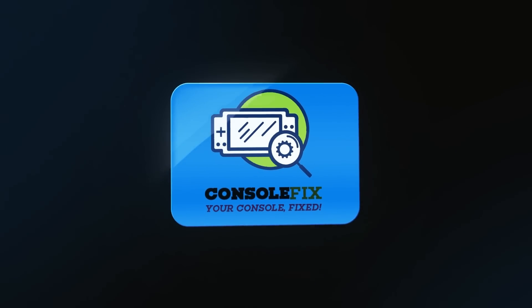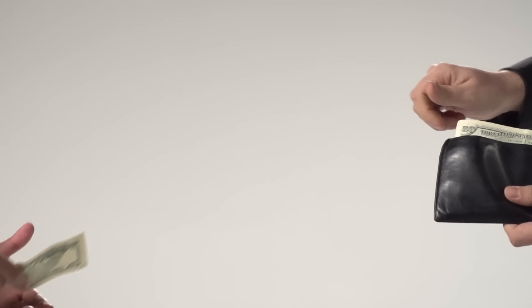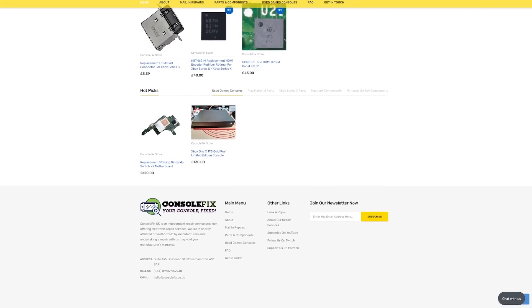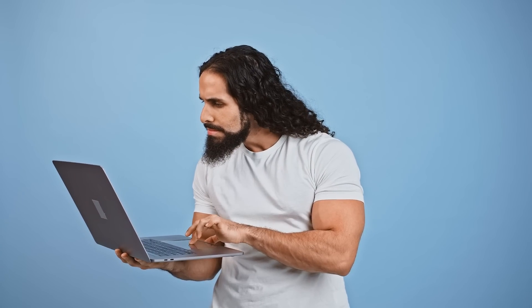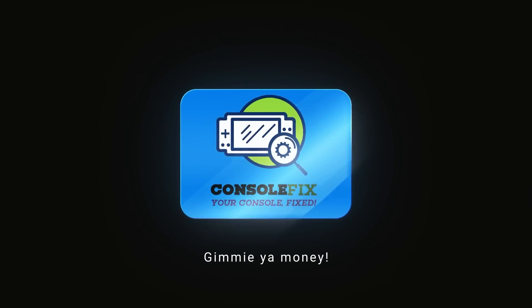Here at Code of Productions we love nothing more than to take as much money from you the viewer as we possibly can, which is why we're proud to talk to you about Console Fix Shop - a great place for you to spend your hard-earned cash. You get parts and supplies that help you fix things, but you've got to give me some money in return. Nothing in life's free. We do have some pretty cool stuff on the shelves including power supplies, HDMI ports, charging chips, MOSFETs and whatever else you can think of. Head on over to the online store by clicking on the link in the video description. Console Fix - your friendly money-grabbing YouTuber.